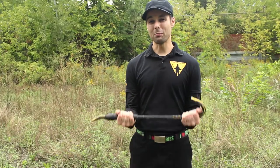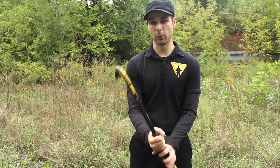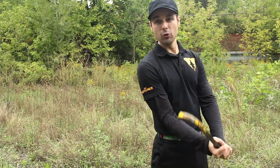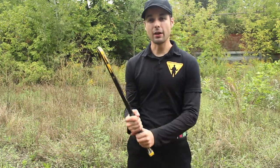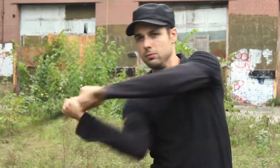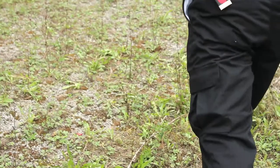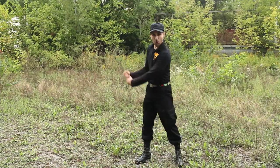A crowbar can be pretty heavy for those who don't lift, so it's important to practice your swings using as much hip as possible. Use your hips and your core to generate the power behind the swing, and your arms just guide the strike for accuracy. Just like hitting a baseball or taking a slap shot, use this technique for any weapon to get that skull hole-in-one.